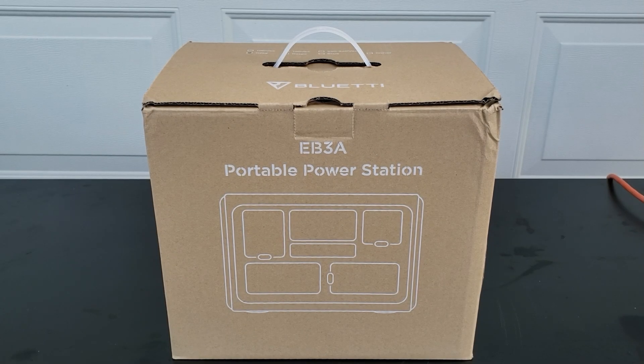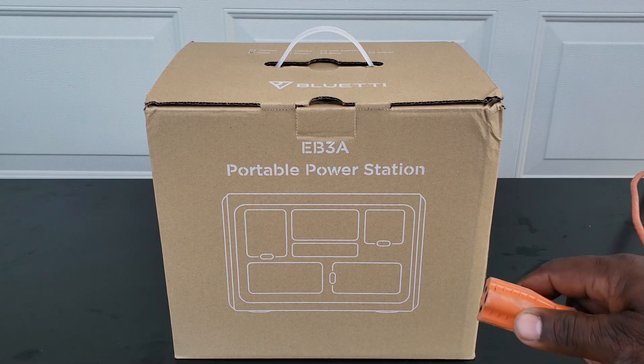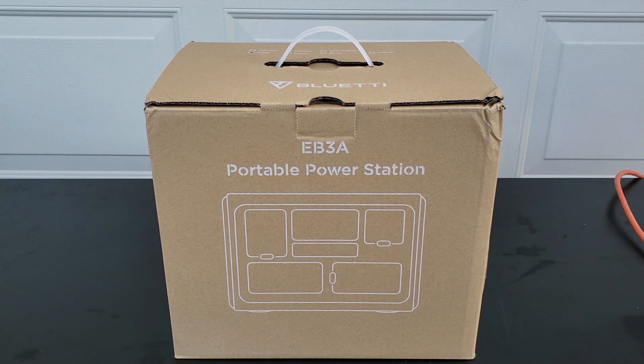Hey guys, welcome back to Gavin's Garage. Today we have the Bluetti EB3A portable power station. This is the smallest portable power station with a UPS feature — you can plug this into AC, and when the power goes off it will automatically switch to your portable power station so you won't run out of power.